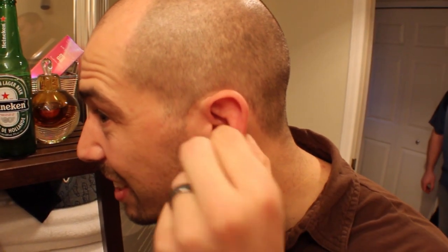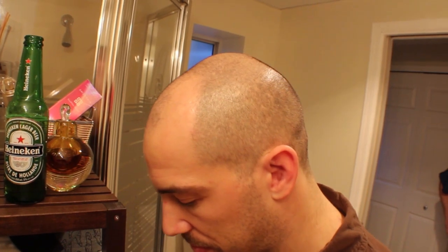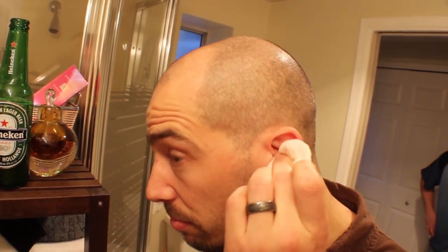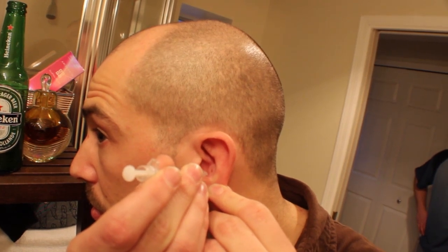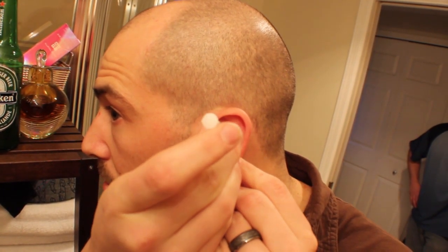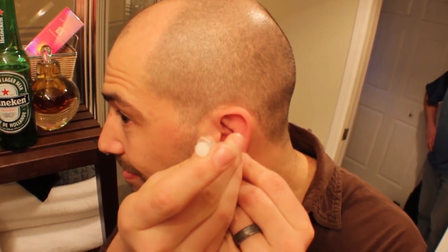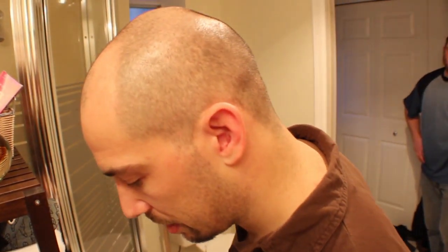Did you get it all out? Not really. Compared to this ear, it's still fat. Good enough — don't think I'm gonna get any more. Yeah, might be swollen. Thanks for watching, enjoy.